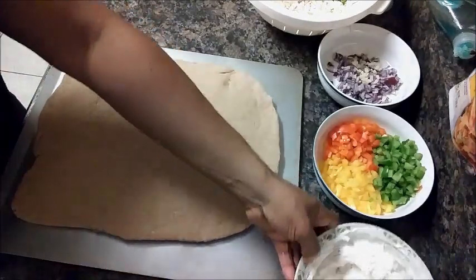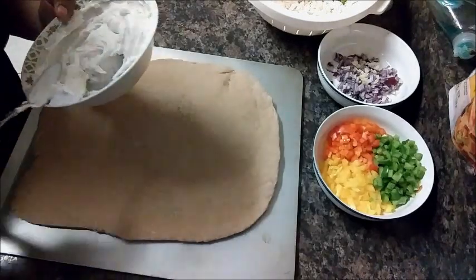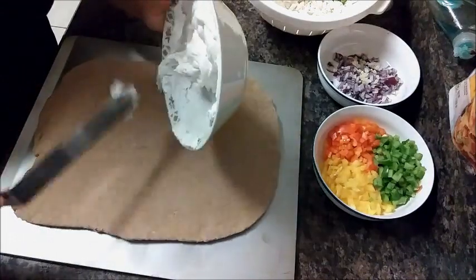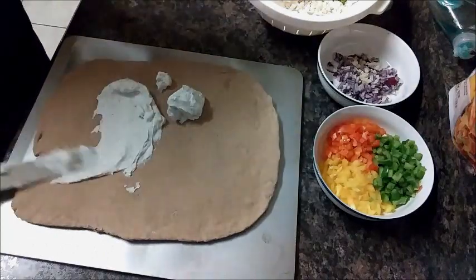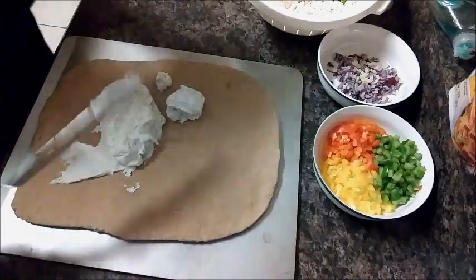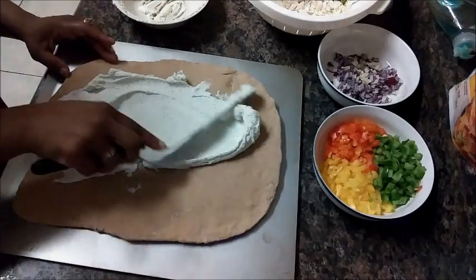Our pizza dough crust is done. First things first, I'm going to spread our cream cheese mixture onto the pizza dough. Depending on how much you want to use, you can use the whole mixture or just some of it — I'm going to go ahead and spread the whole thing.